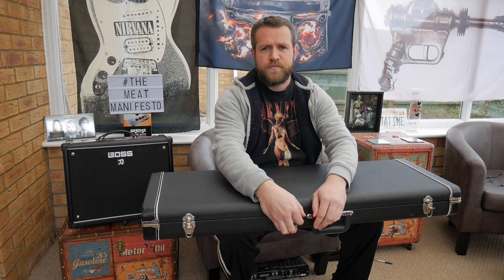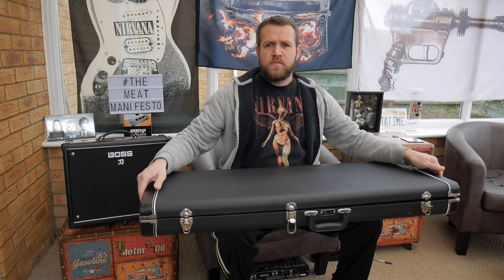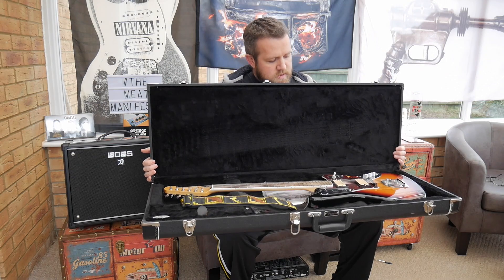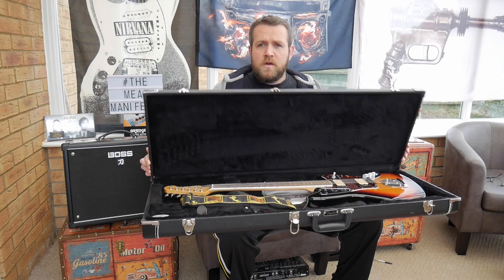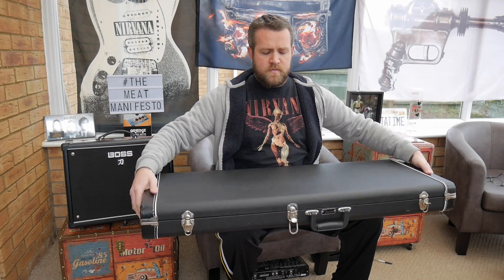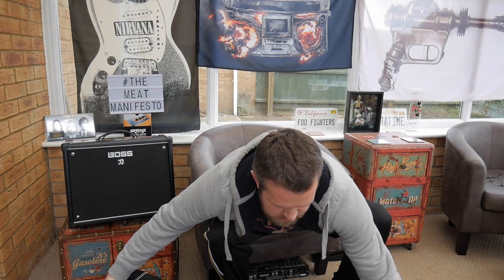The Kirkeben Jaguar comes with a hard case. This one is used — brand new these cost about £1,350. You can pick these up used for under £1,000. They all come with a Fender hard case, so let me take it out of the case.